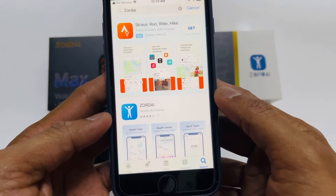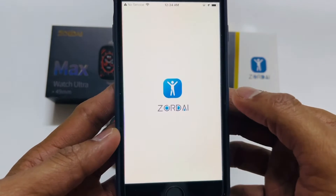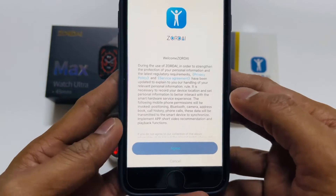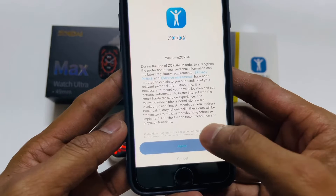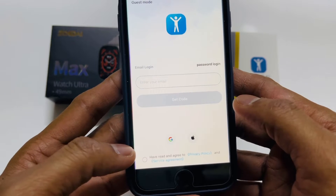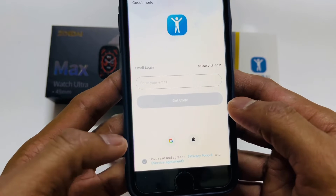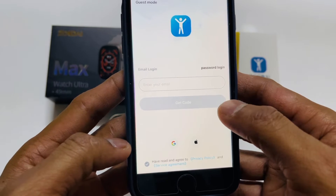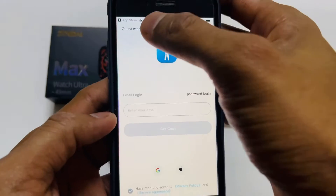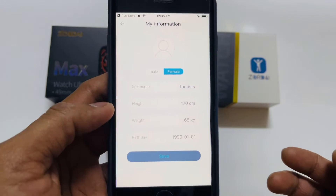Open the Zordai app and allow all permissions. Agree to the terms, then select the dot and go to guest mode — no email or phone number needed.